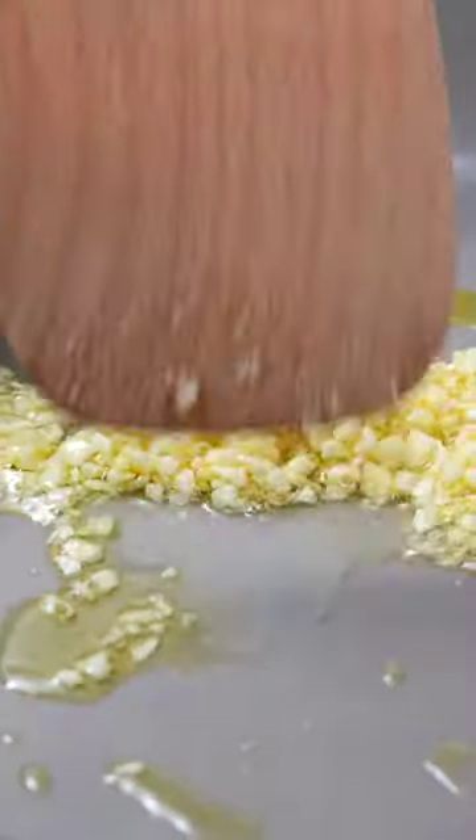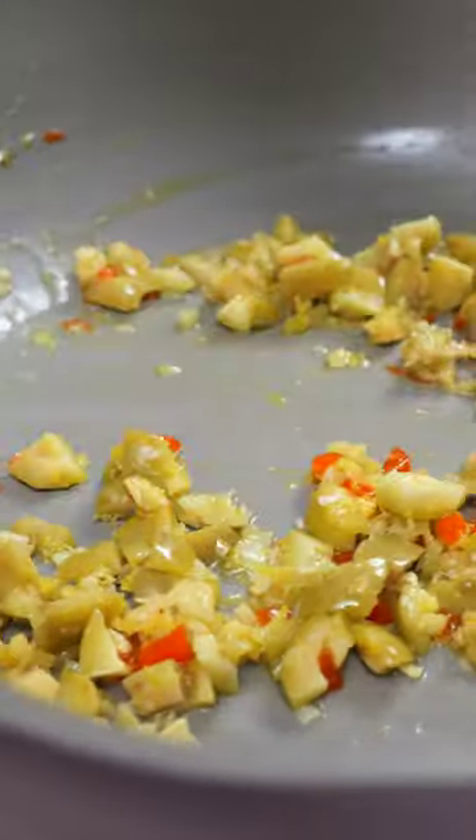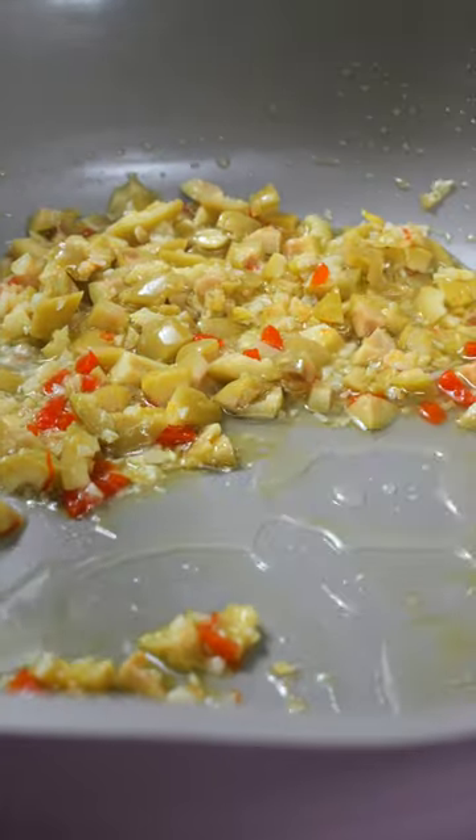Olive oil, some garlic. When your garlic is fragrant, add some olives and some lemon zest. Now deglaze the pan with some vodka or gin, gonna add some more olive brine, and add a splash of lemon juice.